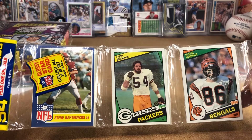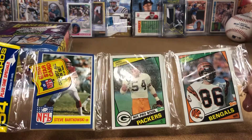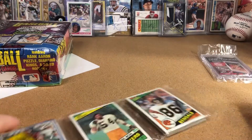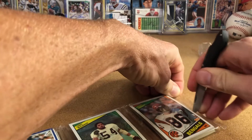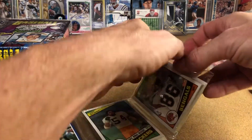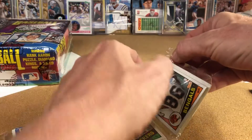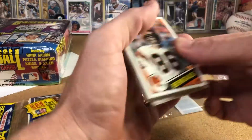Even for me as a Dolphins fan, there's a Mark Duper rookie in here I'd like to have. So let's do one of these at a time and get right into it — slide these out very carefully and sort through them really quick.